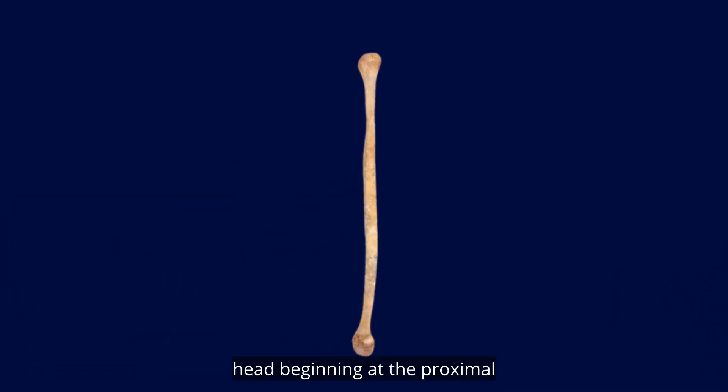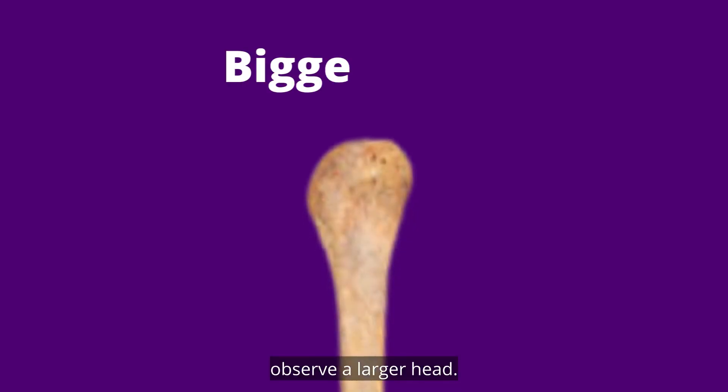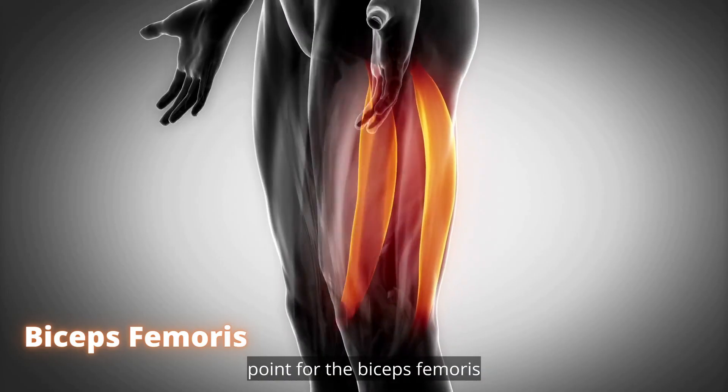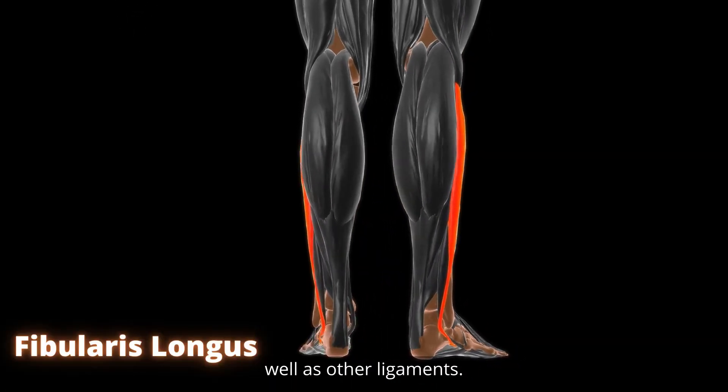Head. Beginning at the proximal upper end of the fibula, you'll observe a larger head. The proximal tibiofibular joint is formed when this articulates with the lateral condyle of the tibia bone. It also serves as an attachment point for the biceps femoris and the fibularis longus, as well as other ligaments.